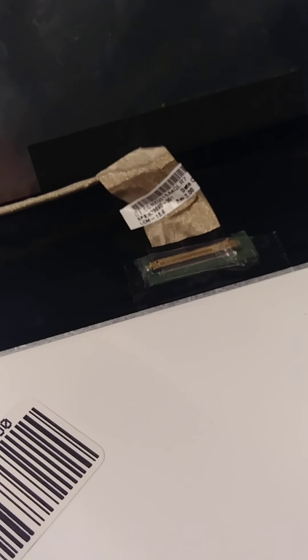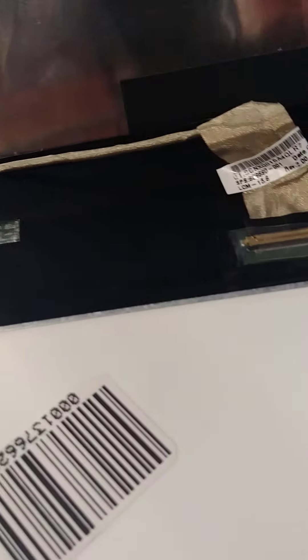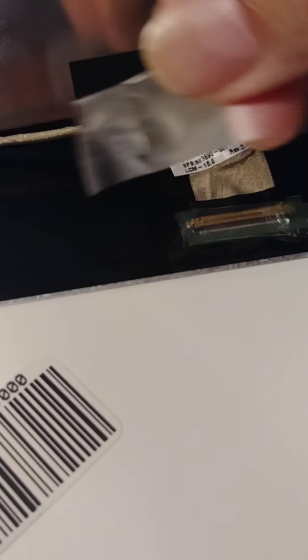I'm going to put a piece of tape here just to protect the cable from coming out. Let's put another piece here as well. Now I'm going to put it back.